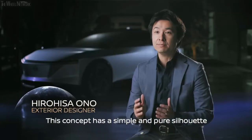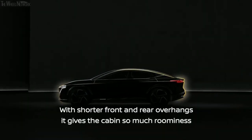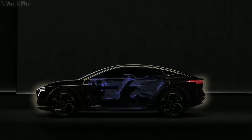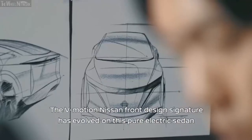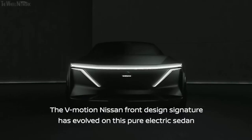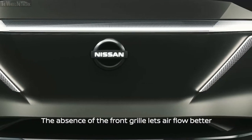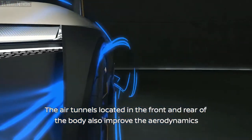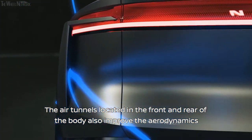This concept has a simple and pure silhouette with shorter front and rear overhang, giving the cabin so much luminance. The V-Motion Nissan front design signature is present on this pure electric sedan, with the headlamps forming the V-shape. The absence of the front grille lets air flow better, and the air tunnels located in the front and rear of the body also improve the aerodynamics.